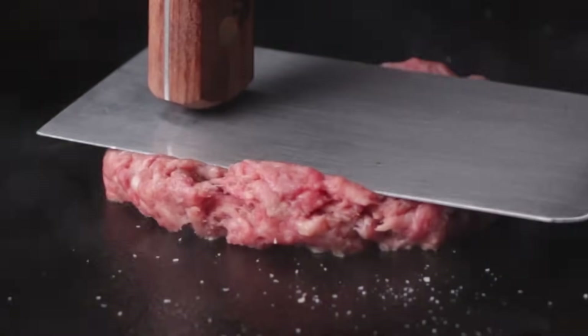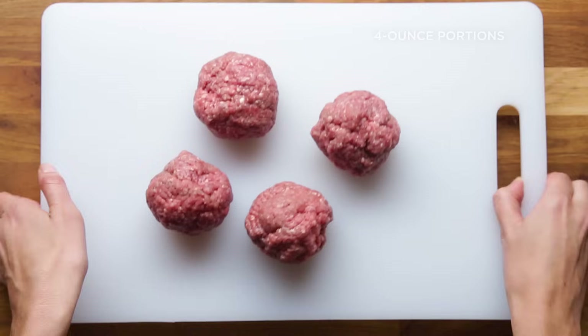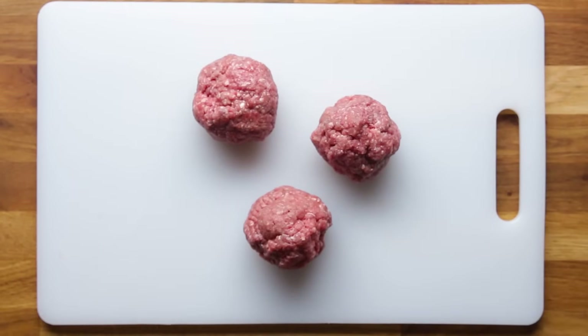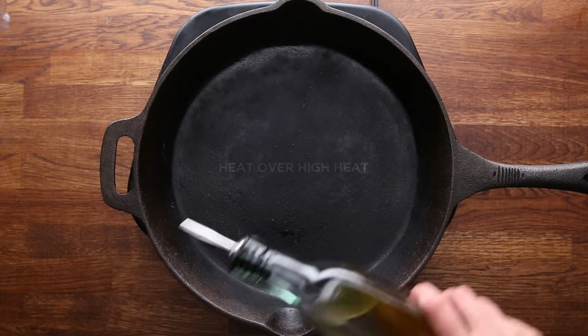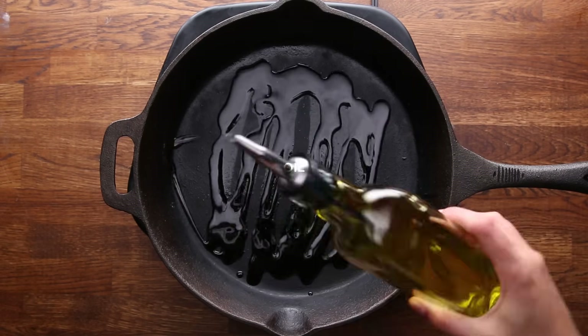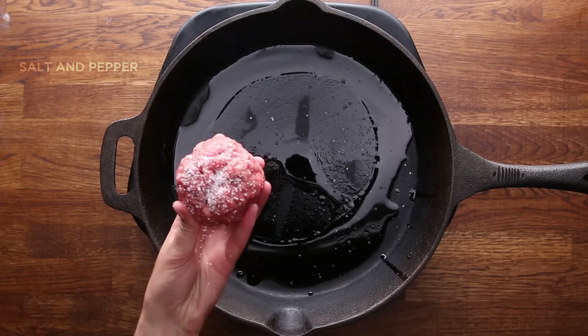First up is the diner-style burger, also called a smash burger. This is always done on a griddle, cast iron, or a skillet. First, you're going to divide your meat into four-ounce portions — if you don't have a scale, this is about the size of a tennis ball. Heat a skillet or cast iron pan over high heat, and when it's just about to smoke, add a bit of oil. Take the four-ounce ball of meat and generously season it with salt and pepper.